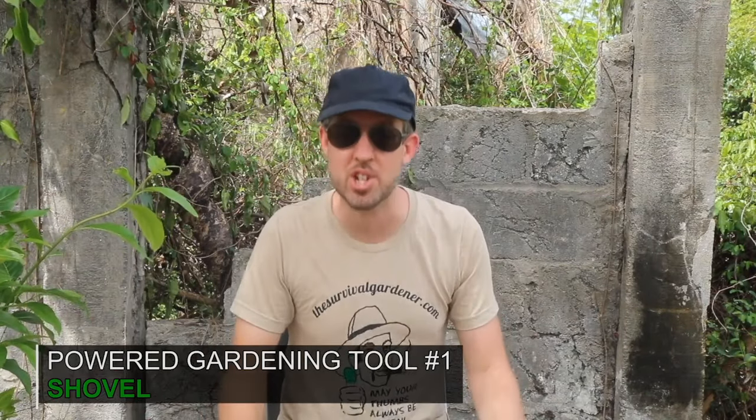Number one, the shovel. A shovel is a no-brainer. Everybody knows about shovels. You can dig holes to plant fruit trees with it, you can dig a garden bed with it, you can shovel manure and you can kill zombies. Shovel is the first one I would get.